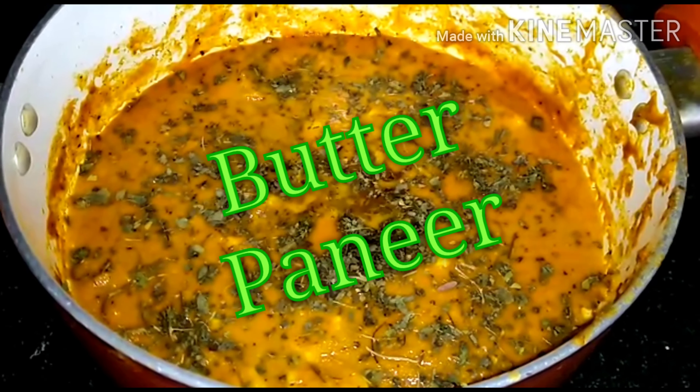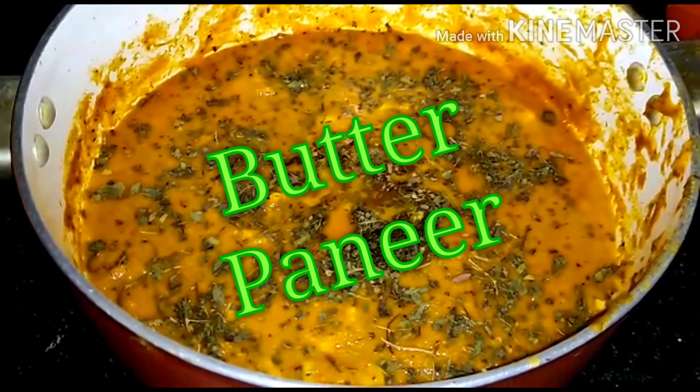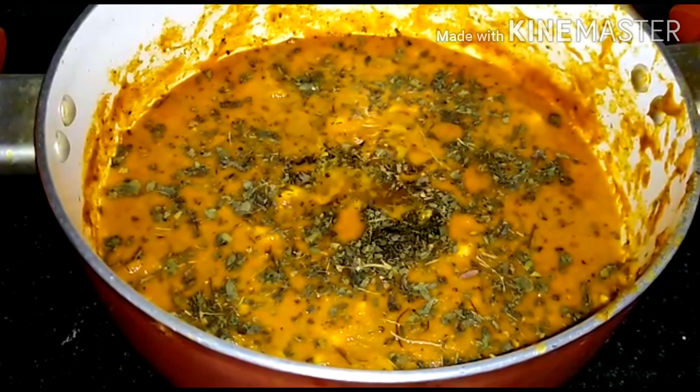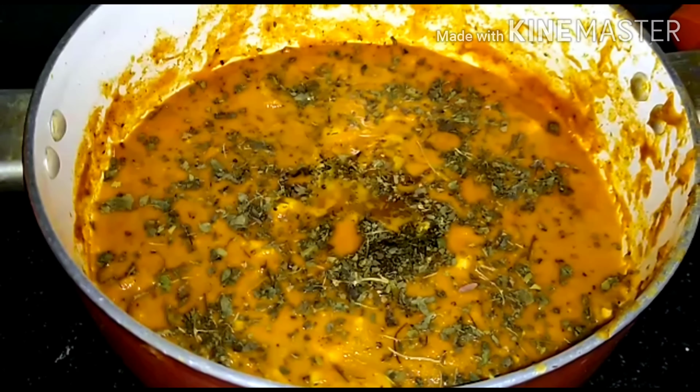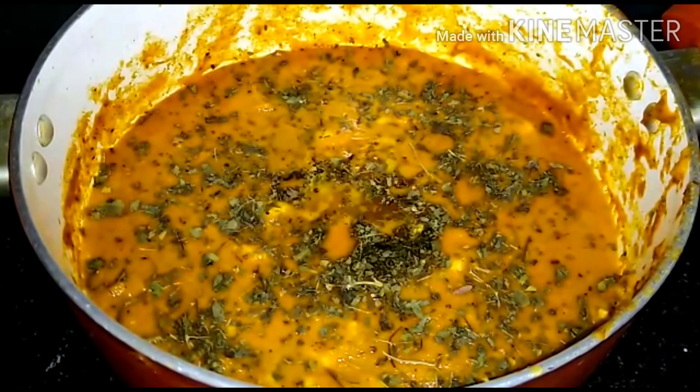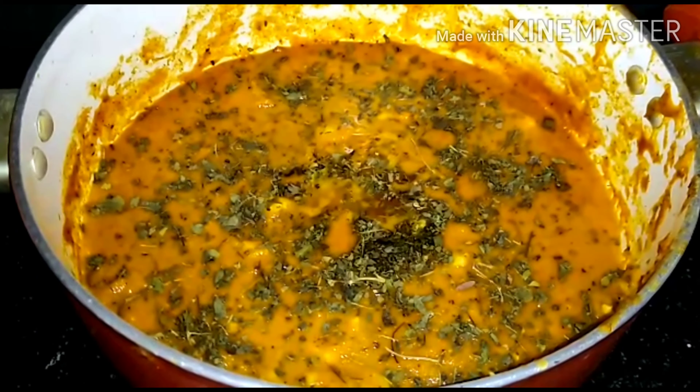I am excited today — Butter Paneer! This is the one with butter paneer. Since everyone is interested in it, I will make butter paneer. If I am interested, I will share it with you.